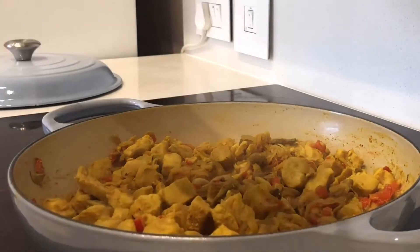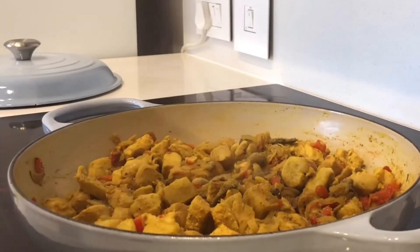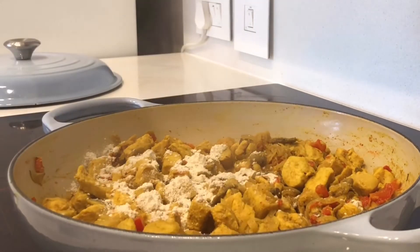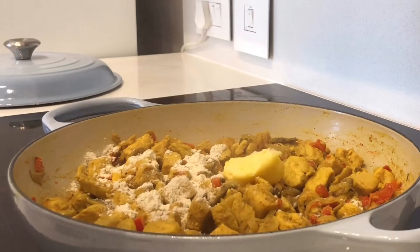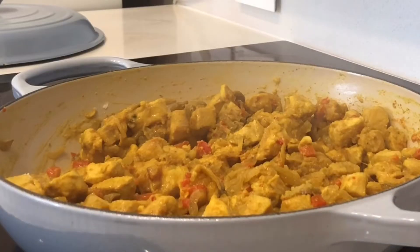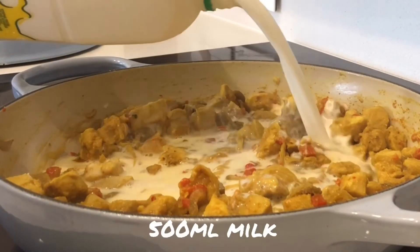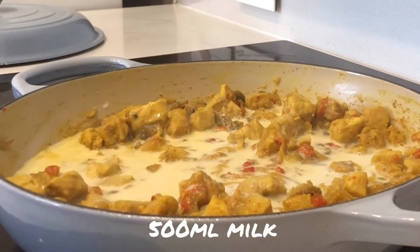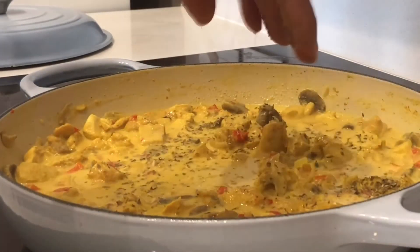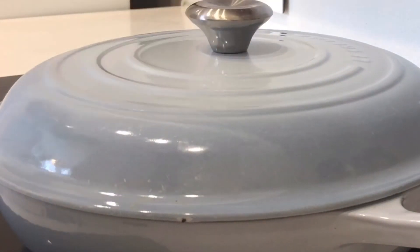Now that that has simmered nicely I'm going to season with some salt. I'm going to add a tablespoon of flour, a nice plug of butter, and then I'm going to cover that in milk and simmer on low heat for 20 minutes.